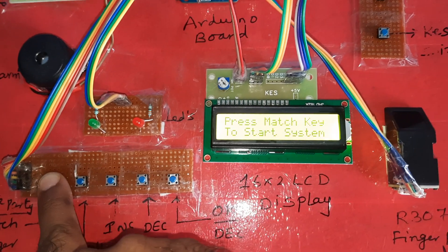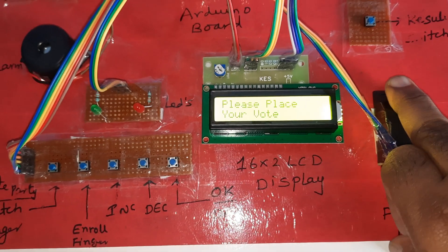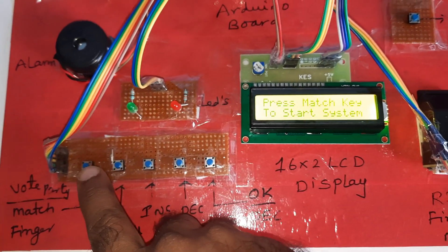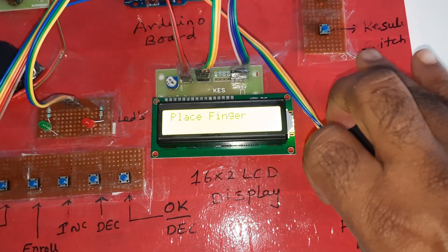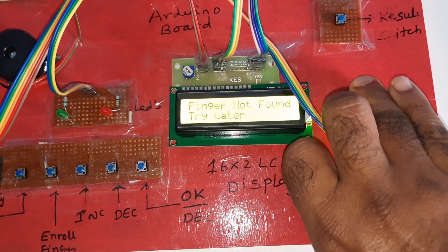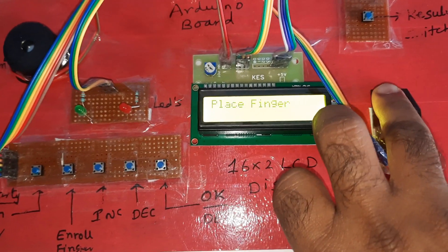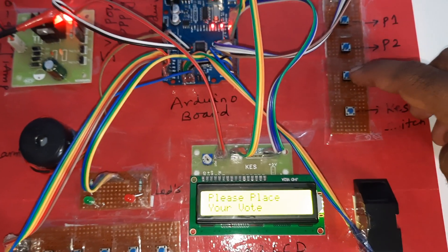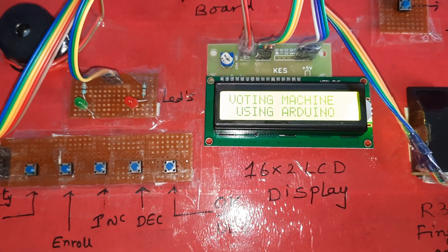Now I am going to match another finger — place the finger. Please vote, then go to place the third finger and cast the third vote. If you press the reset button, the vote results will be shown on the display — fingerprint based electronic voting machine results.